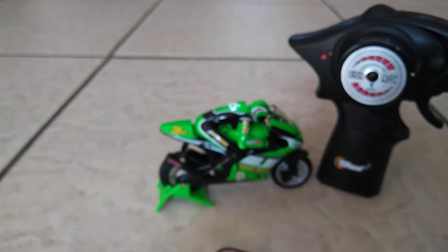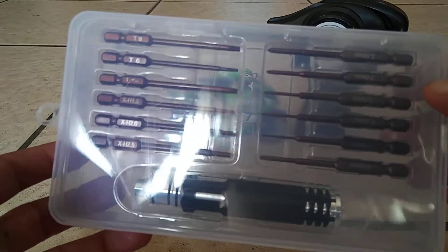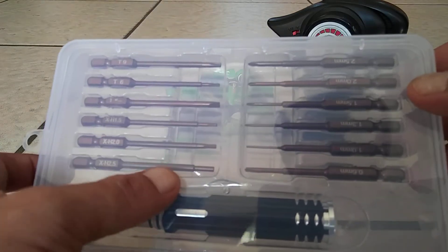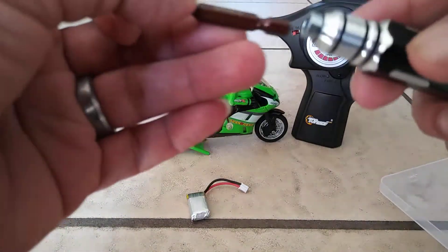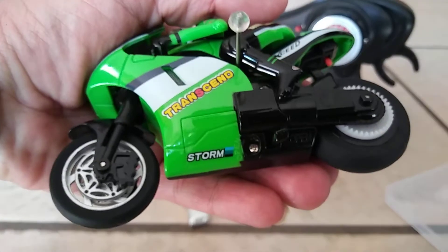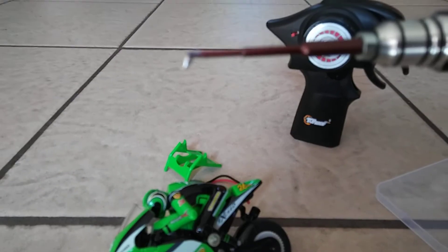Let's go ahead and pop this open. I'm gonna grab this screwdriver set — I'll leave a link to this. I bought it because I kept doing work on the RCs and a lot of times my screwdrivers didn't fit; they were not long enough, and some I just didn't have those sizes. So I bought this for 17 bucks. These things work great — see that? That's really good. They're magnetized so you're not gonna lose anything.